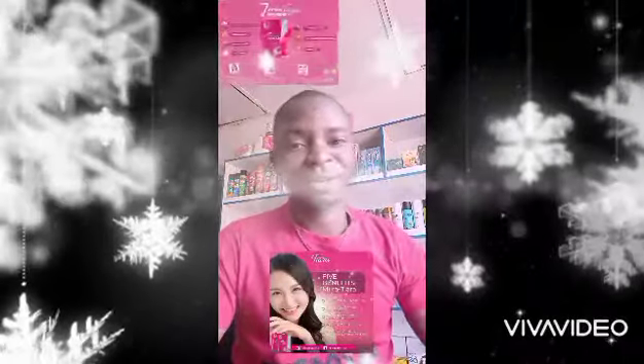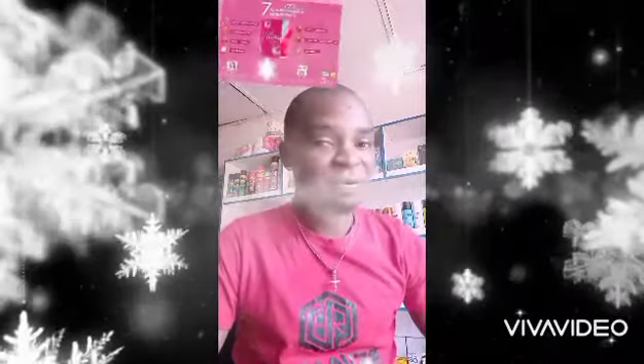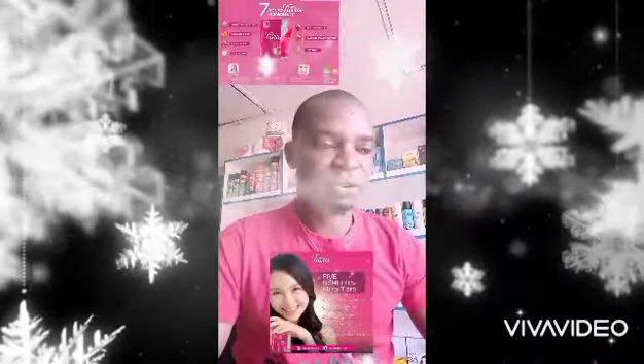Hello guys, good morning. Hello my Facebook friend, my WhatsApp friend, my family, all Revobit distributor members. Thank you very much.